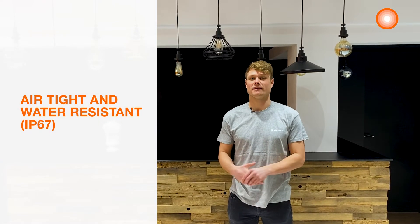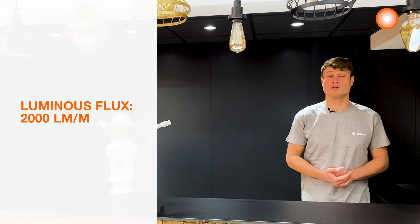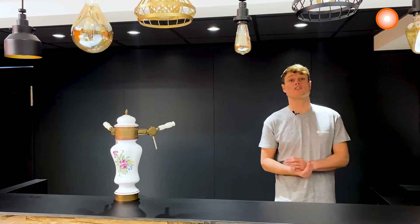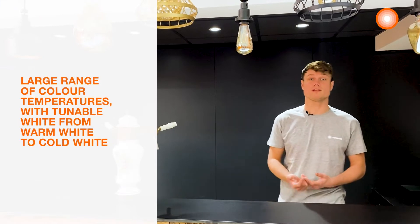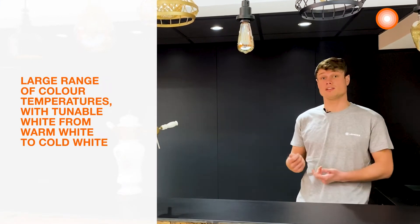For this cove lighting, the Ledstrip with an IP67 rating suits perfectly. Indeed, the environment at a bar can be humid or sometimes dusty. In order to highlight the black wall, we will use a high lumen output of 2000 lumen per meter. We can adjust the color temperature with the tunable white to give the right atmosphere, and we can adjust it thanks to our remote control.